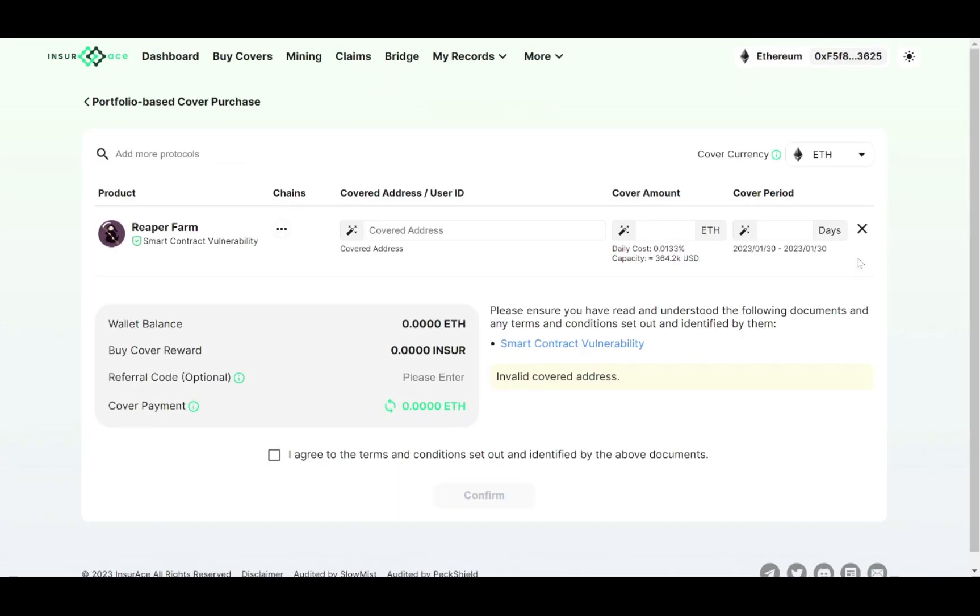You should see a summary page. Enter your wallet address either by copy and paste or just click on the magic wand. Put in your cover amount. We have four currencies for selection.